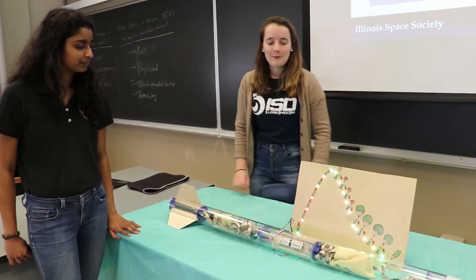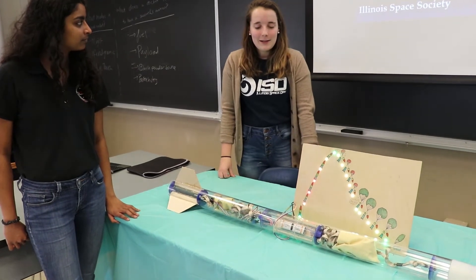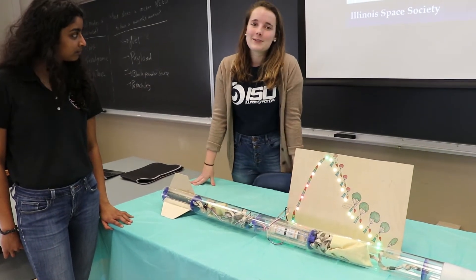Hi, this is the Illinois Space Society. I'm Sarah. I'm Shivani. And we are here working on our exhibit for the 2019 Engineering Open House here at the University of Illinois. This is the exhibit that we created. It's called Rocket Surgery.